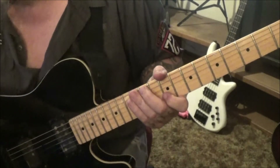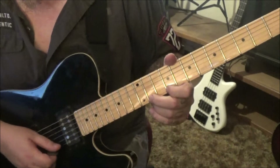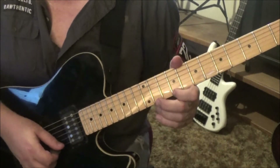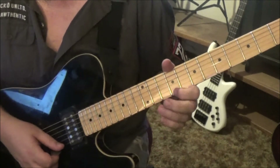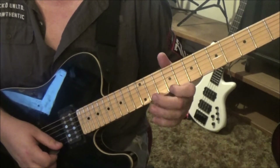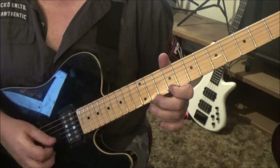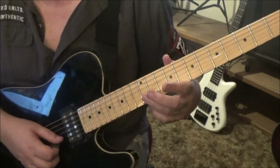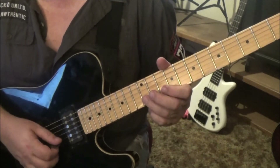Then 9, 11b on the high e, and then do the 11b again — half step bend, hold, release. Then go 9, 11b, pull 9. I'd go middle on that 11b. I'm going to use a shift concept — third finger, go b, e, b on the 12th fret, down up down.